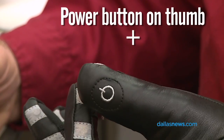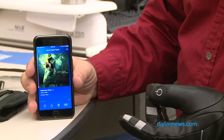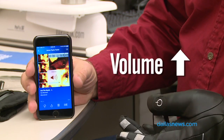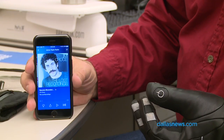Before you do anything you hit the power button, and then you touch your finger — I've got some music playing on my phone. You can skip ahead, increase the volume, and play and pause.